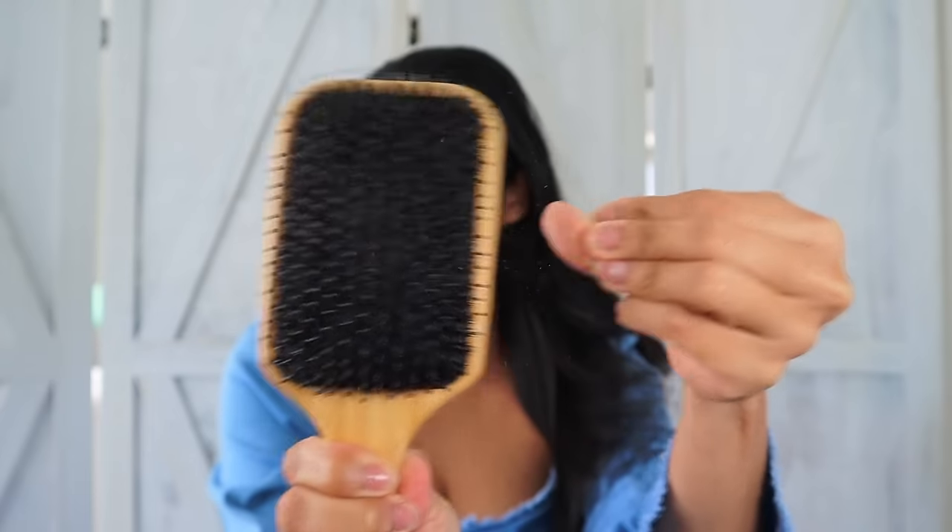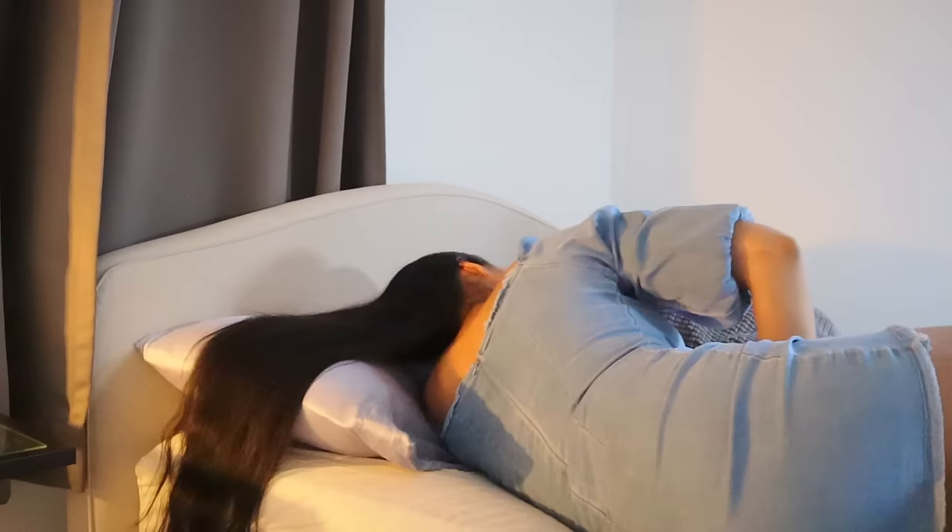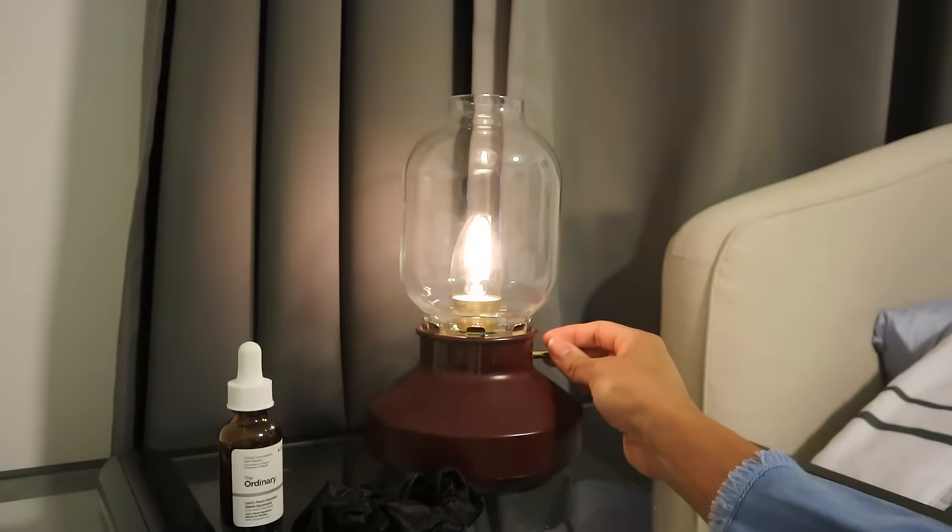Hi friend! In today's video I'm going to show you some of my top overnight hair care tips that will keep your hair healthy and growing while you sleep. If you enjoy it, don't forget to like it.